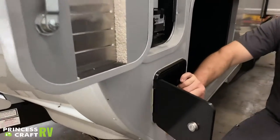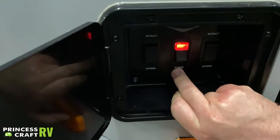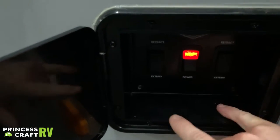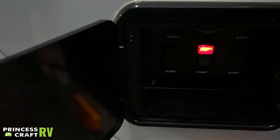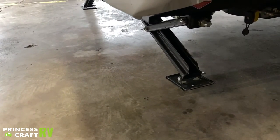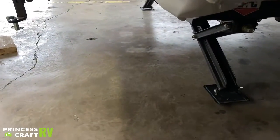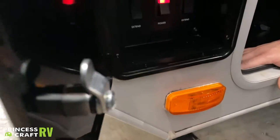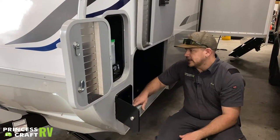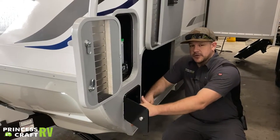Just below the battery is your main power station for the stabilizer jacks. The center button is power — this controls all four jacks. You then have extend and retract for the off-door side jacks; the other two buttons are on the other side. Retract raises the stabilizer up, extend runs it to the ground. It does have an automatic circuit breaker that will trip if you continue to hold the button once it's overloaded.